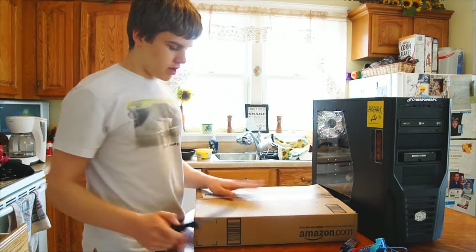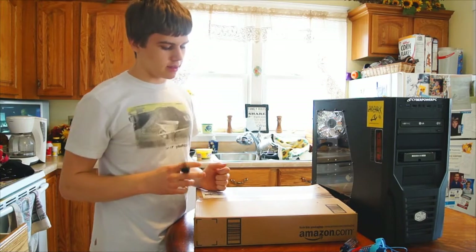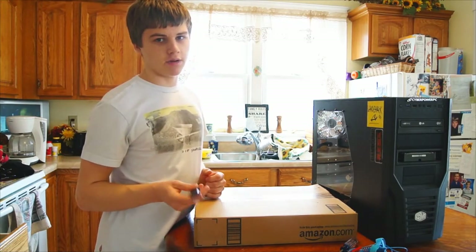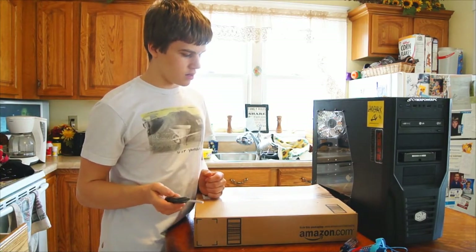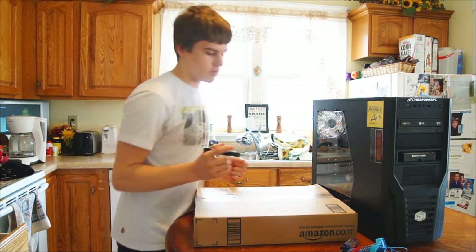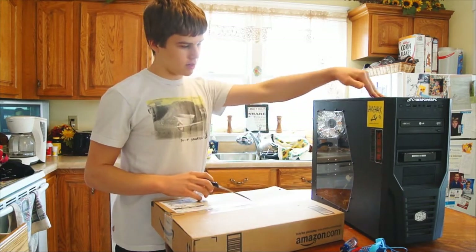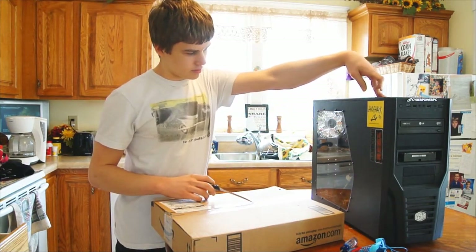What's up guys? I just got my package in the mail with my motherboard and my processor. I got the AMD FX-8150 and the Gigabyte 990FX-UD3 for the motherboard. So I'm going to be upgrading my setup right now, replacing the motherboard and processor.